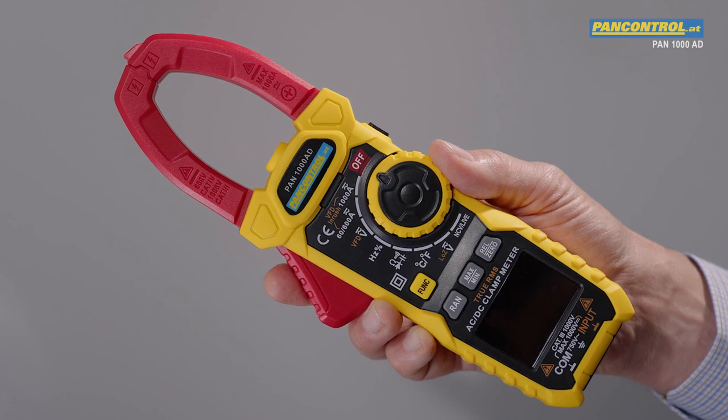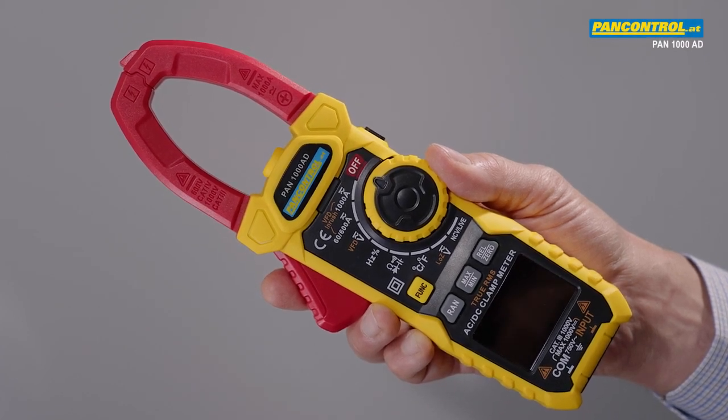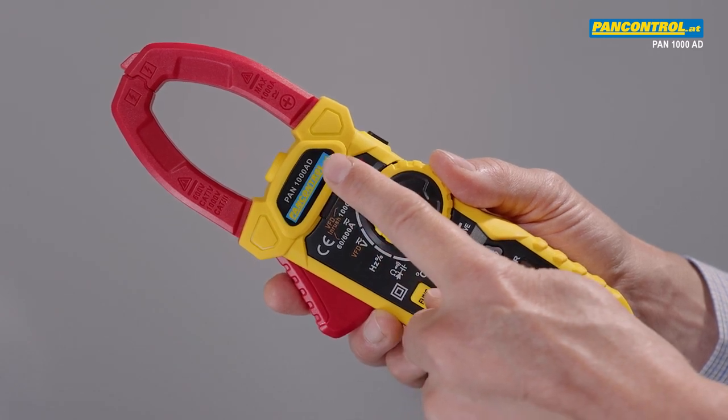The new PAN 1000AD is the top model among the clamp meters of PAN control. It measures up to 1000 Amps AC and DC.